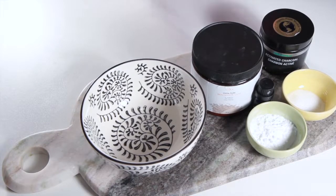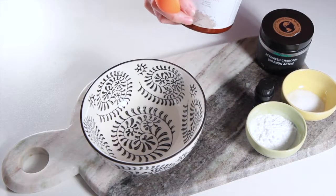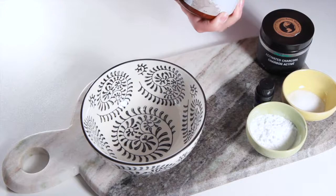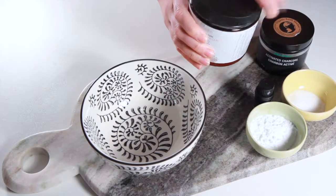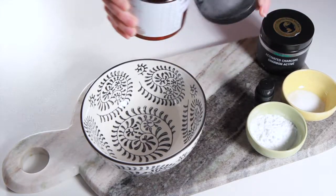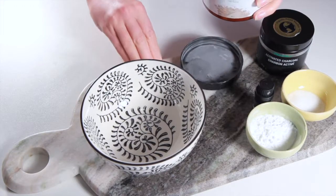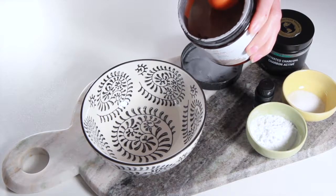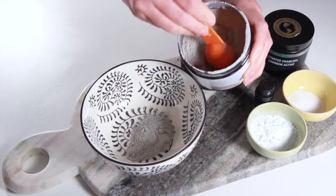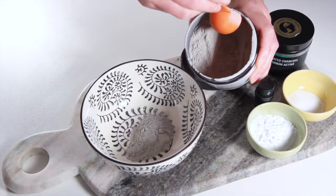To make this recipe, just add all of your ingredients into a bowl and mix them together. When using bentonite clay, you want to make sure that you don't let any metal come in contact with the clay because it will make the clay less effective. We are mixing everything in a ceramic bowl and we're going to use a plastic spoon to scoop out the bentonite clay and to mix the powder together.